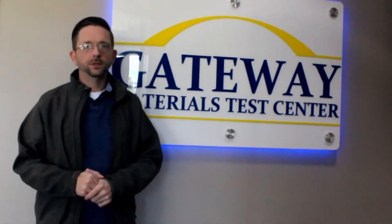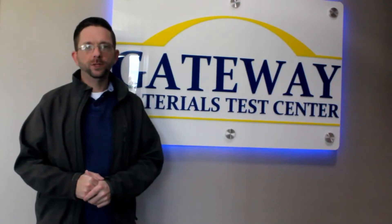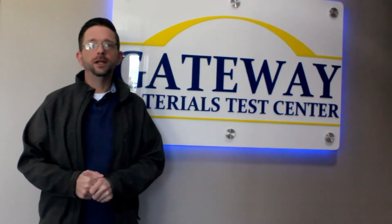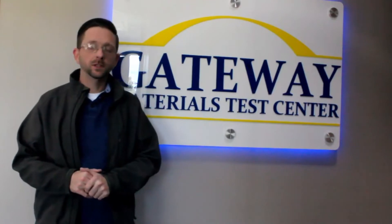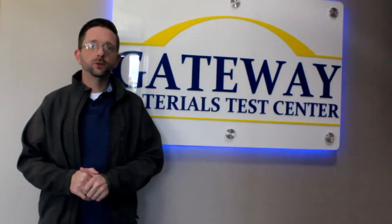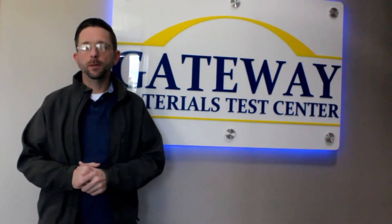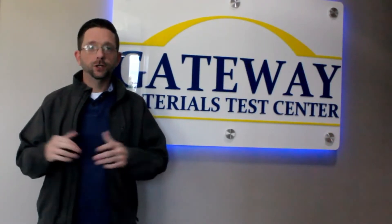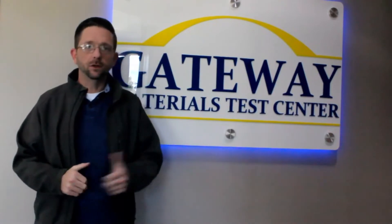Hello again from Gateway Materials Test Center. My name is Joshua Tucker, I'm the director here at our facility. Today I'm going to tell you a little bit about ASTM D7137. This is the test method to understand the residual compressive properties after an impact event to the fiber reinforced composite. We'll subject the specimen to an out-of-plane impact and then test compression to understand how much strength is lost due to that impact. So let's get started.